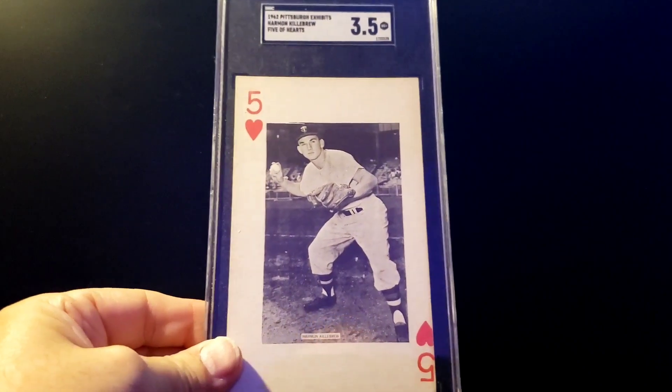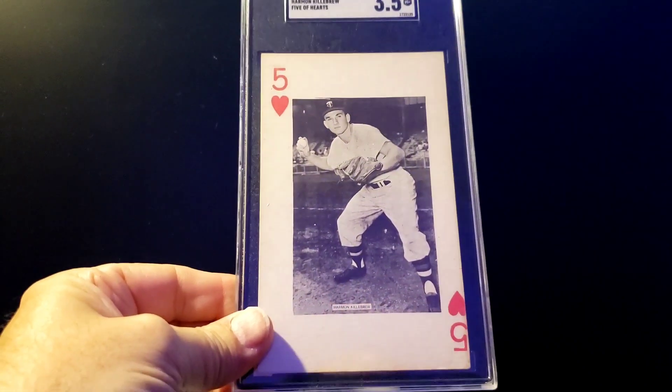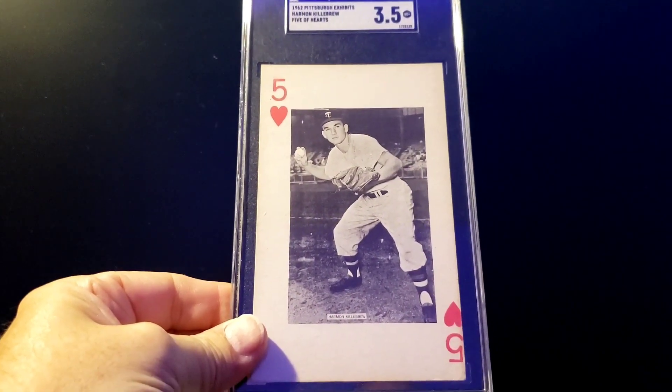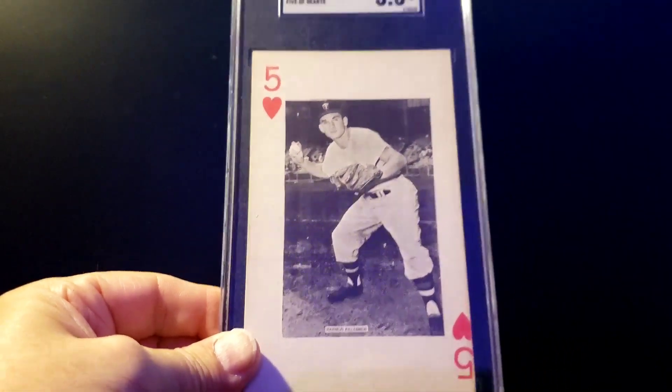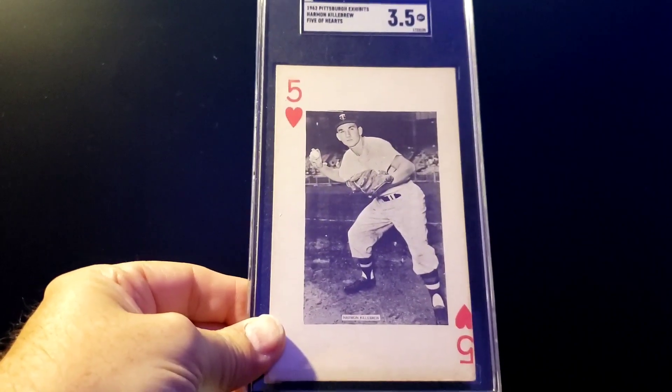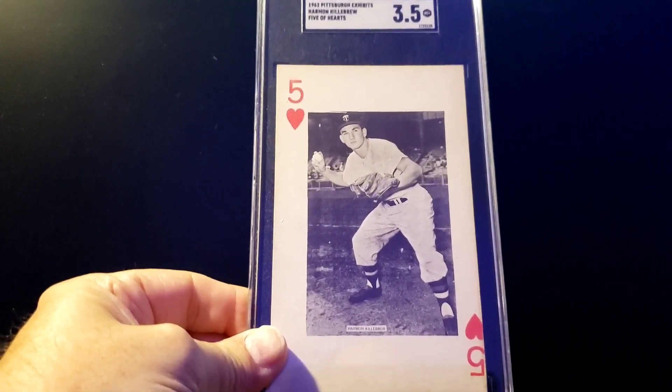The last item was a deal I made with the card store. Matt wanted some Warren Spahn proof cards I had, and he had a Harmon Killebrew Pittsburgh Exhibit that I wanted — so that fills a space in my Harmon Killebrew collection. I want to thank Matt for coming down and making the deal; it was fun chatting with those guys and walking around the show.